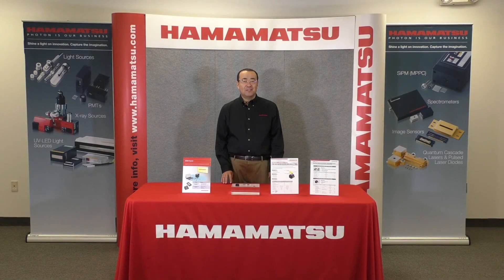Hi, my name is Mario Kasahara. I'm the applications engineer for the MEMS mirror. I'd like to introduce you to what's new for the Hamamatsu MEMS mirror.